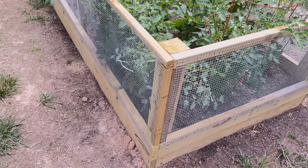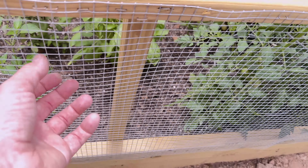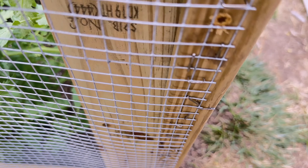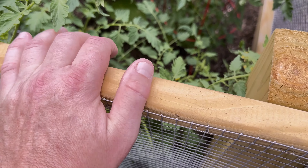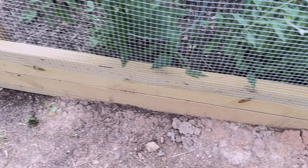You'll also want to pick up some wire cloth. It's great for creating little fences. This roll is 24 inches by 25 feet — one roll will get around the whole bed with a little to spare. Cut it on each side, staple it on, and overlap a little bit. Keep it just below the top so you can put your hand on the frame without getting cut, and overlap two or three inches at the bottom.